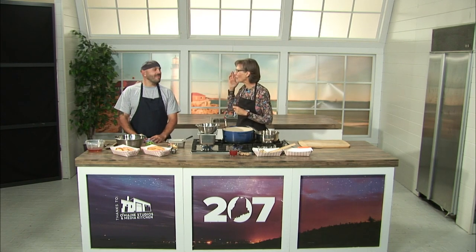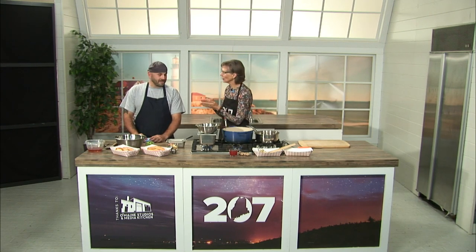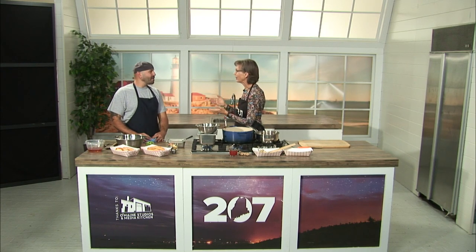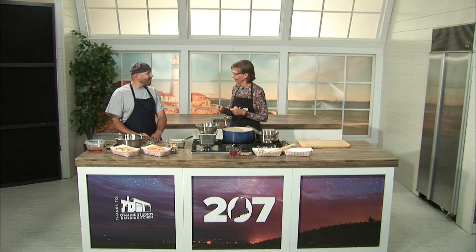We are back in the 207 kitchen at O Main Studios with chef Beau Byrne. We're so happy to have you back. We're going to elevate the hot dog today, take it to a new level. All summer you've had a specialty cart, Top Dog, with hot dogs and specialty toppings. And now we're going to see that throughout the year as you do some pop-ups at Island Dog Brewery. We have one scheduled each month, so stay tuned for those.